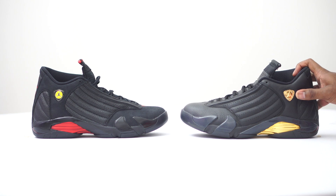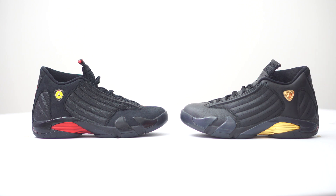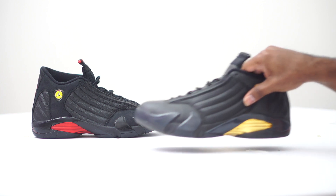Let's take a look at these two sneakers. On the right we have the DMP, and on the left you have your 2018 Last Shot. I feel like this is a different story here. If you watch Brian's video from Sneaker Files, you'll notice that the DMP 14 trumped that 2011 Last Shot — the quality and craftsmanship were way better. But now comparing the 2018 Last Shot to the DMPs, I feel like it's a different story.